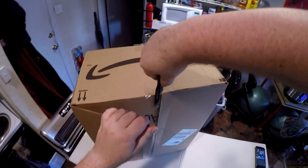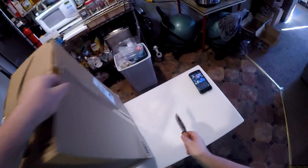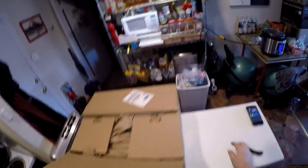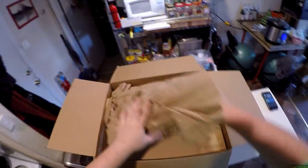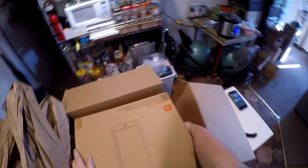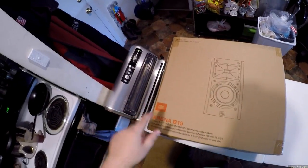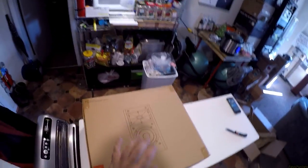These are JBL passive speakers. They are the JBL Arena B15 and they're $107 a pair.